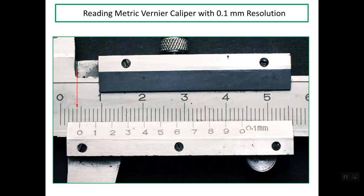Good evening. Today I'd like to talk about reading a metric vernier caliper with 1/10th mm resolution.